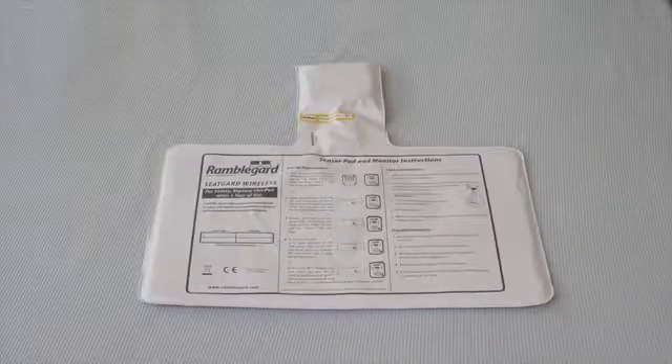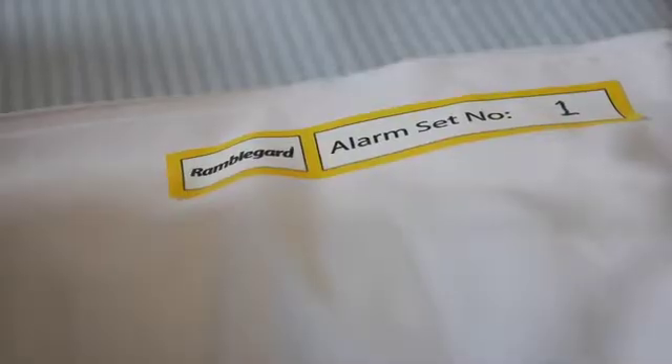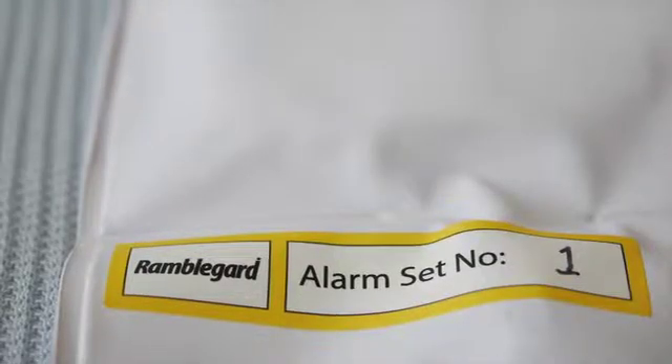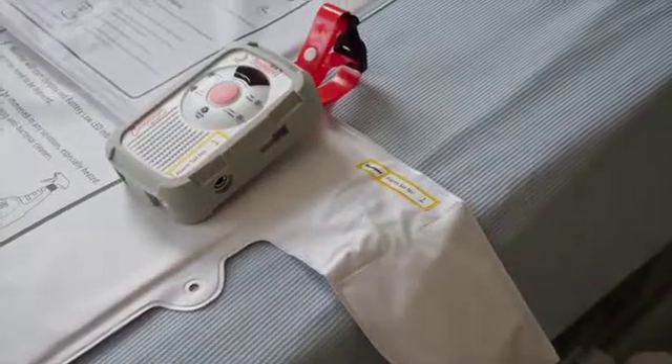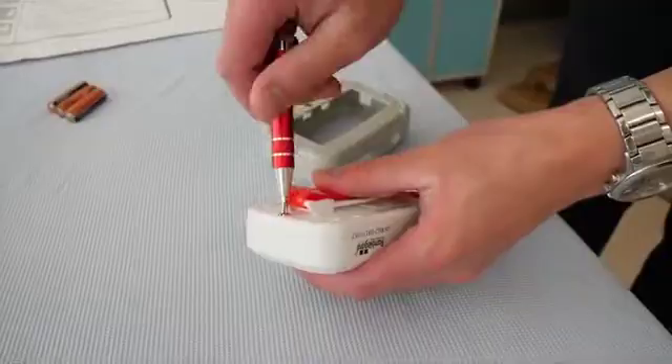And a wireless seat pad with transmitter, along with the required batteries. Please ensure that the set number on the bed pad, seat pad transmitters, and companion monitor match.